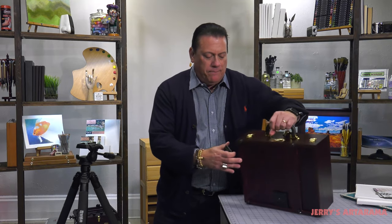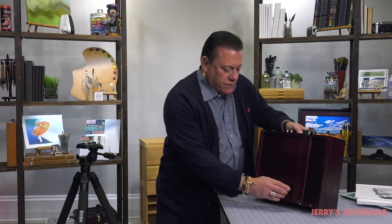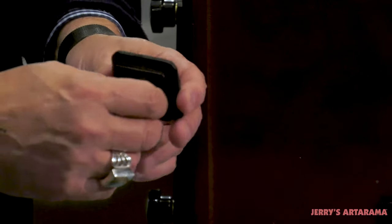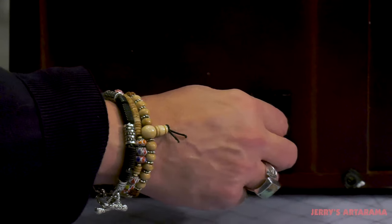I'll flip the box up, and there's another part here on the box that this gets screwed into. Now you'll notice on the actual clamp there's a little piece that pops up, so it makes it easier for you to insert it into the female opening on the bottom of the box.